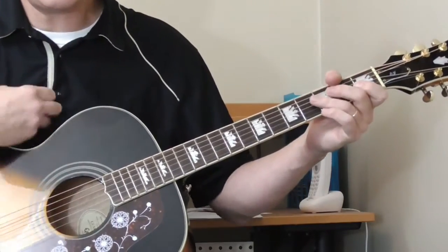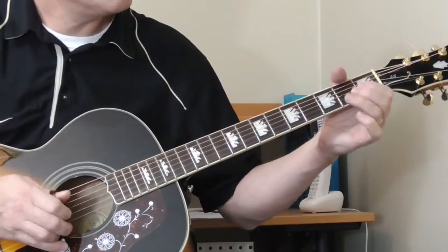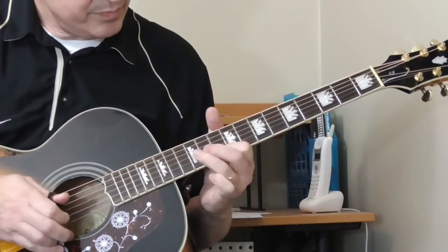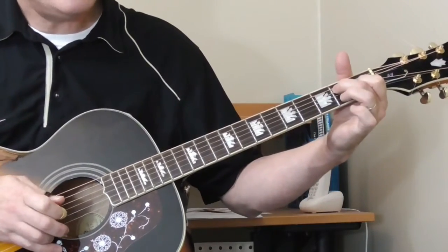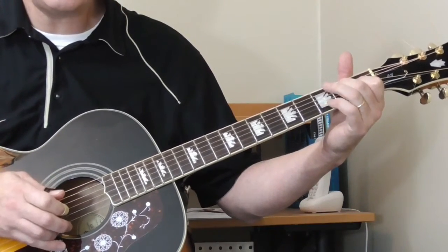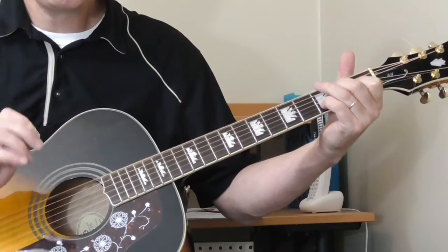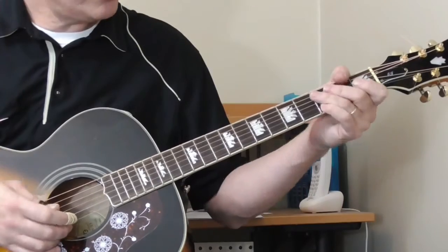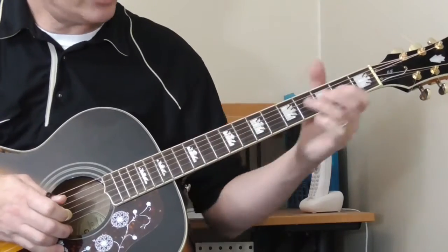So the whole thing so far — you can check the tab on this. Then open second string, second fret, third fret, then do an E seven like this. And then the open sixth string — at least on the version I'm teaching you. So let me walk through that end tag. This is pretty much what he's doing.